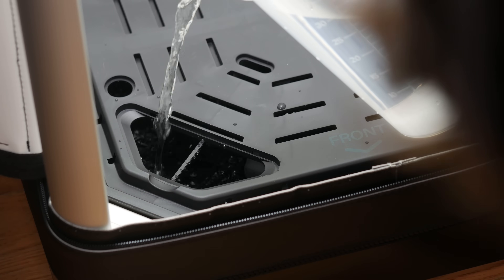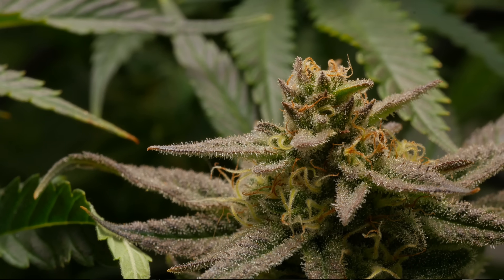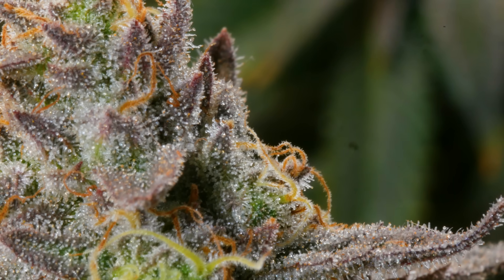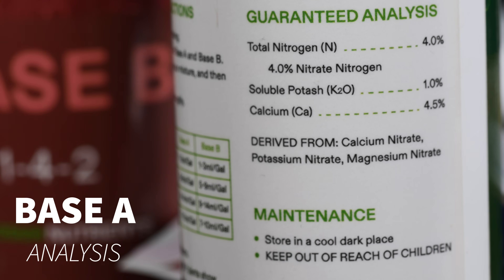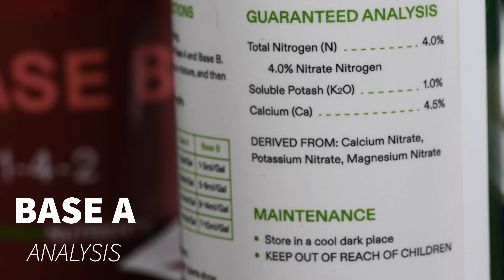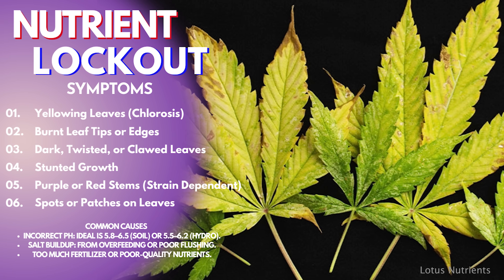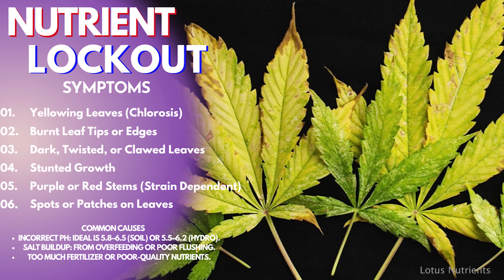Nutrient lockout occurs when a plant is unable to absorb certain kinds of nutrients from the growing medium, even though they're present. Salt-based nutrients in particular are very concentrated, and when applied the salts can build up in the root zone. If the accumulation becomes too much, it can ultimately affect the plant's ability to take up other nutrients. Lockout can also occur if your plant is unable to uptake nutrients due to pH imbalances, but we know that's not the issue here as our pH has been within a stable range.